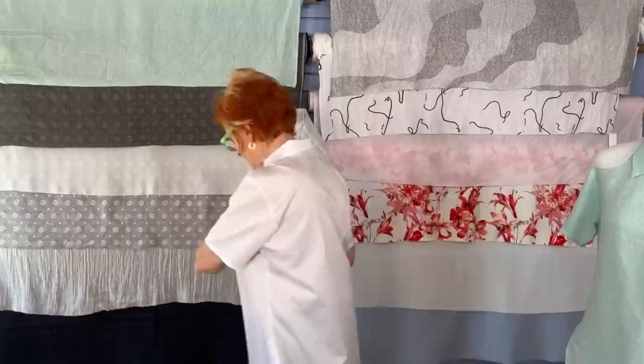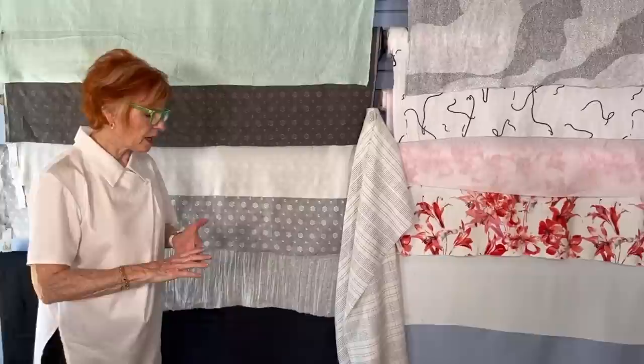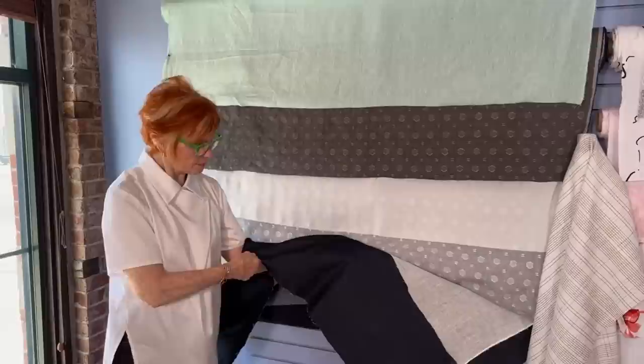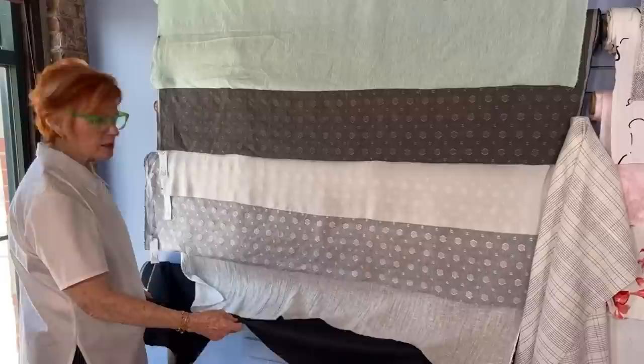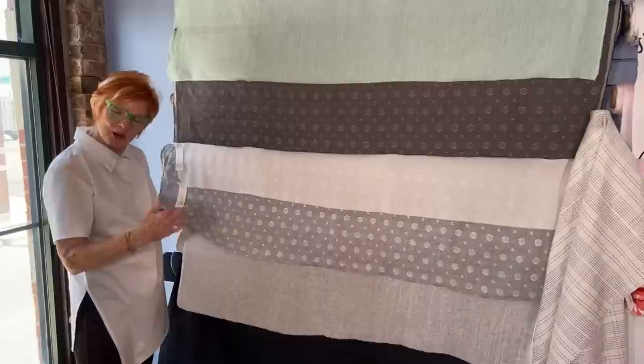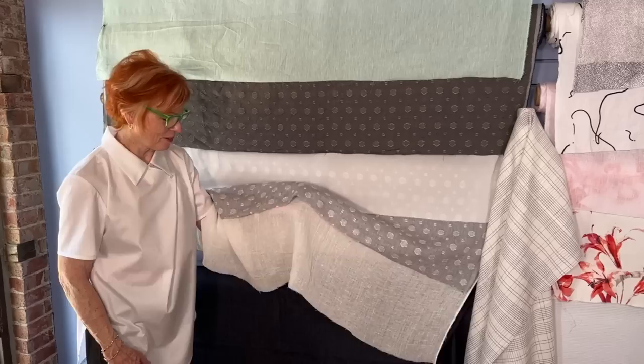Let's look at some fabrics. For bottom weight — great for Getaway jeans or Madrid pants — we start with this denim which has a nice soft hand and is 100% organic cotton. It's blue but quite dark, almost black, which I like. Then we have a pre-crinkled 100% linen — if you don't like ironing, this is perfect for your Willow blouse. Those crinkles stay in; don't try to press them out.